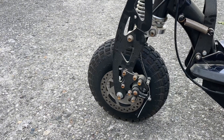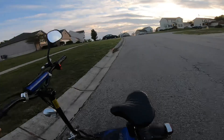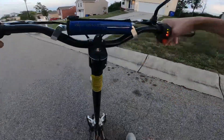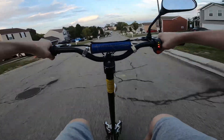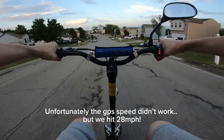All right, let's go on the test ride for the Super Turbo 1000 on 48 volts. This is going to be our top speed run since we're on a fully charged battery — let's do it. I really like how the scooter rides; it's pretty smooth.